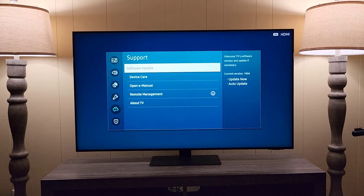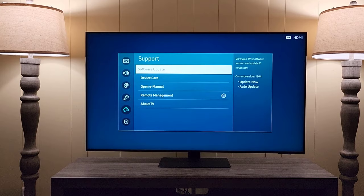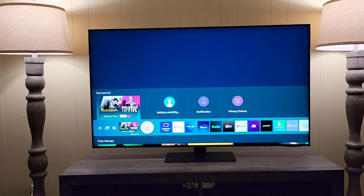If you do end up updating, it's going to restart the TV, install the software, and then you're going to be good to go in a couple of minutes. Any questions, comments, or concerns — drop them down below.